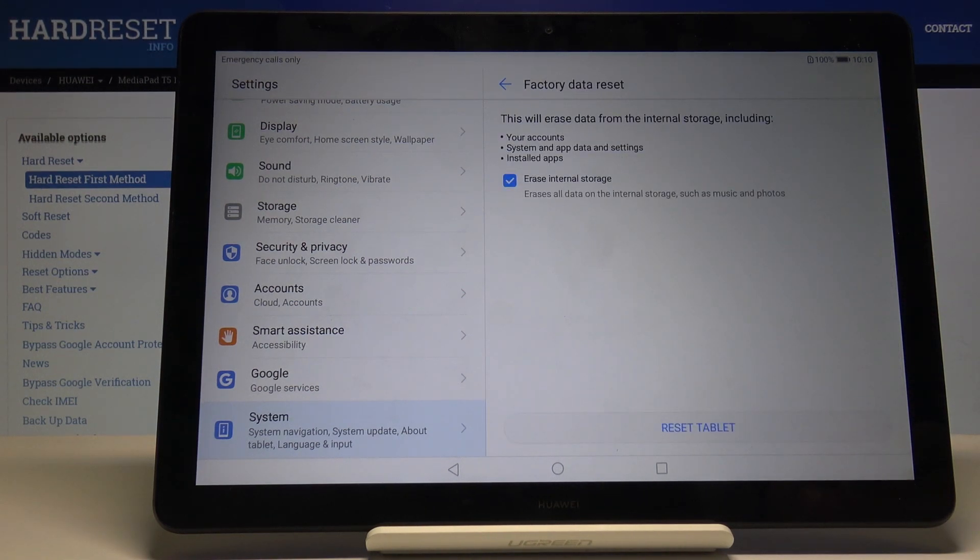Now if you choose this, you will also need to later on confirm the Google account if you have logged in right now. So after the reset it will basically tell you to verify your account and then you will be able to set up your device.